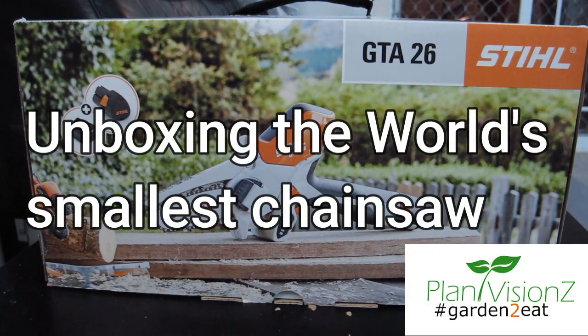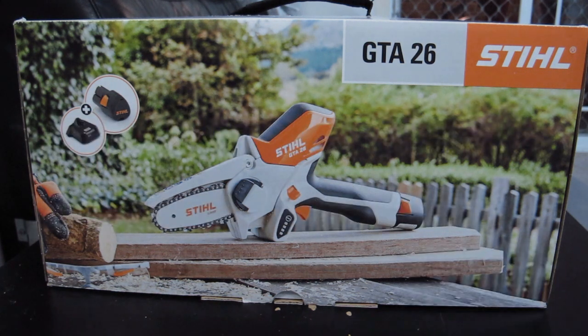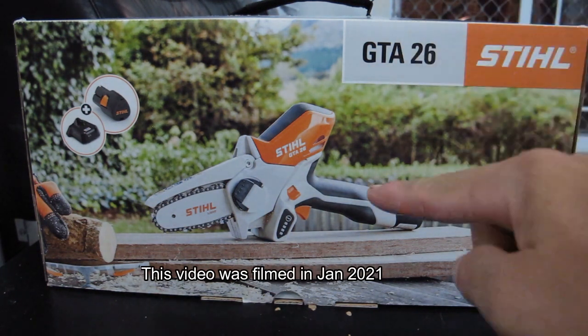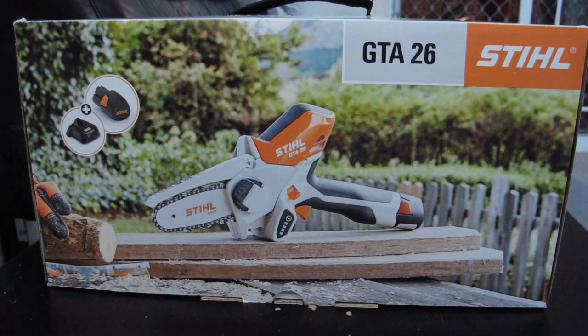Hi everyone, today I will be unboxing the latest Stihl battery product which is the GTA26. This is the world's smallest chainsaw. It's super cute and I've been waiting for a long time to get this, which is about half a year.